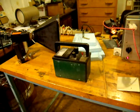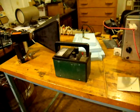I'm going to shut this off so that we don't overheat the tube. It looks like our tube is good.